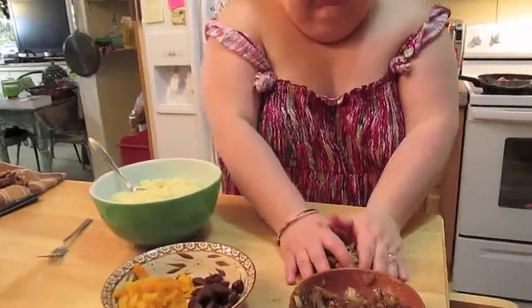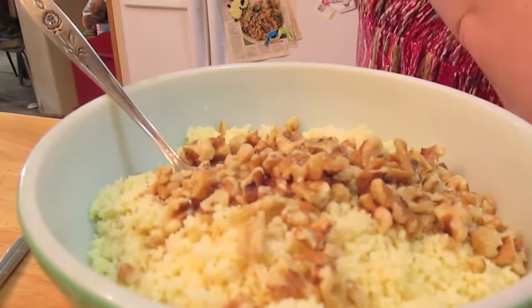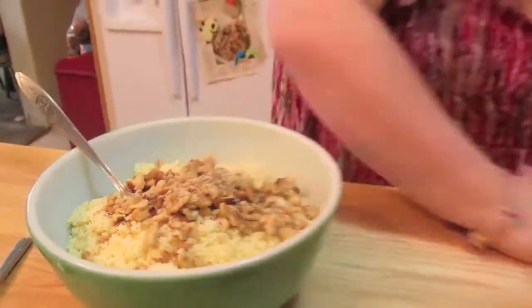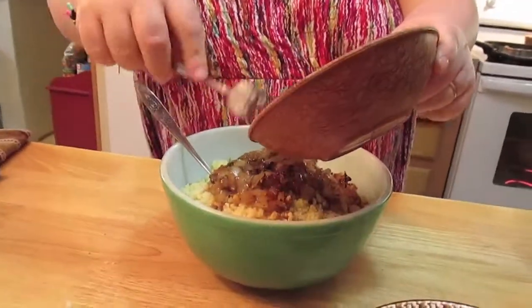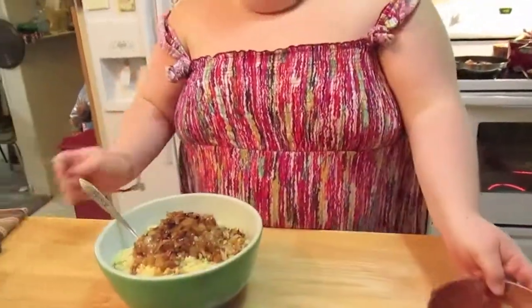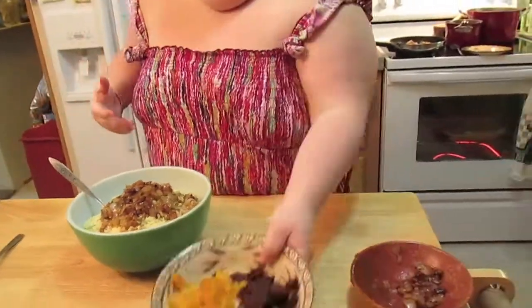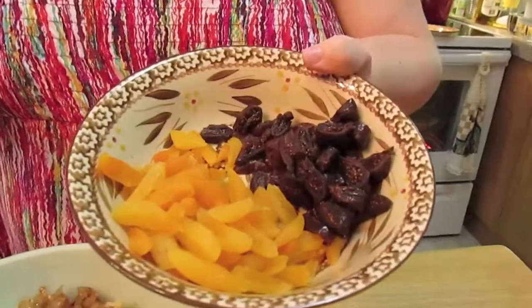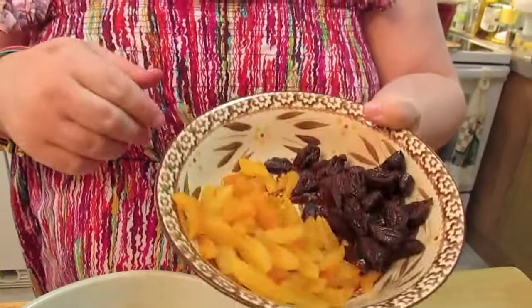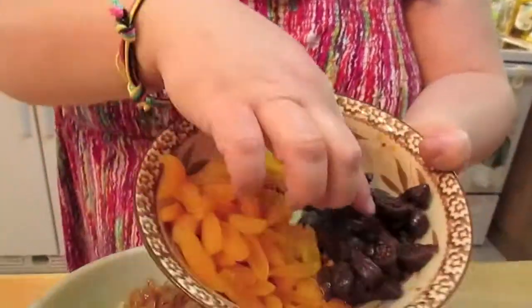Then we're going to add some chopped walnuts — lots and lots of walnuts because I like them. Some more of our caramelized onions. And then we're going to put in some dried apricots that I just chopped up with some scissors, shears, and some dried figs.